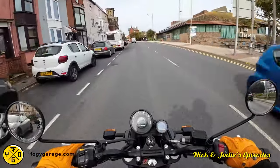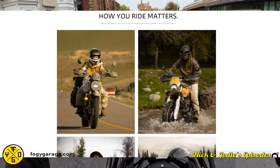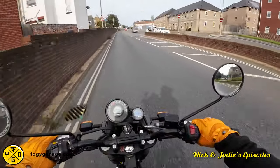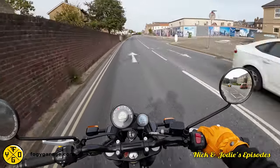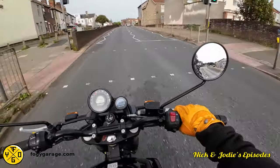Foggy Garage, if you want to send me a jacket, I'll be more than happy to review that for you. We've had a browse of the website — they've got loads of lovely looking stuff on there. Thank you for joining us on this little review of these lovely gloves. Please check out their website, foggygarage.com, or check out their Instagram — I'll put links in the description below and pop it up on the screen now.